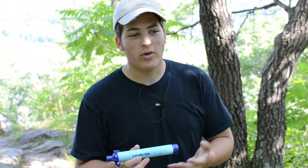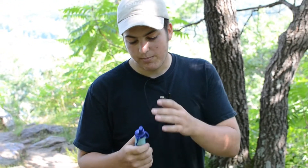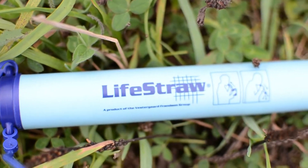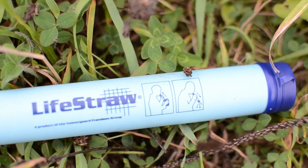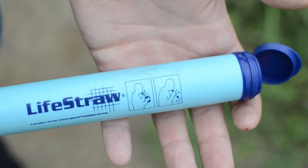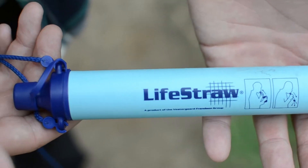You can carry it around. You don't need any extra bags or any extra containers to filter the water into. You put one end in the water, the other end in your mouth, and you just drink straight out of water. The filter inside the straw itself gets rid of 99.9% of all microorganisms and parasites living in the water.